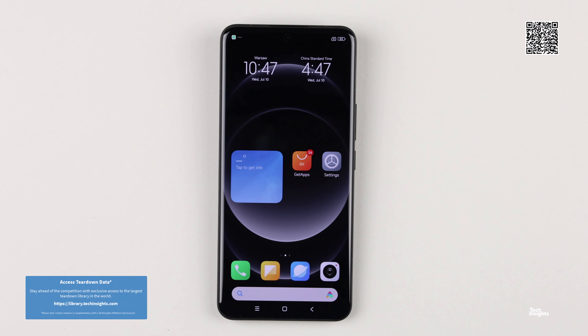Hello and thank you for joining us for the Xiaomi 14 Ultra Teardown Video, part of the Tech Insights Teardown Video series. Released in February of this year, the Xiaomi 14 Ultra followed the release of the Xiaomi 14 and the Xiaomi 14 Pro in November of 2023.